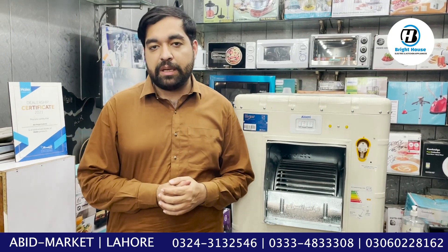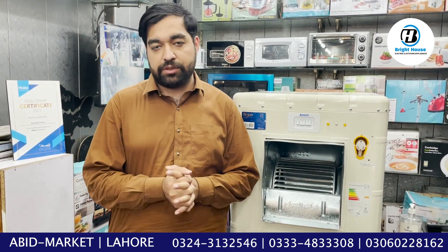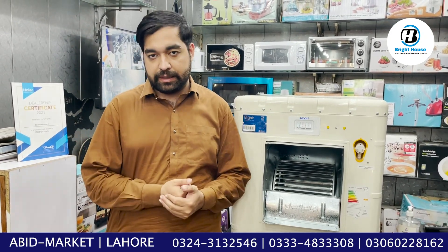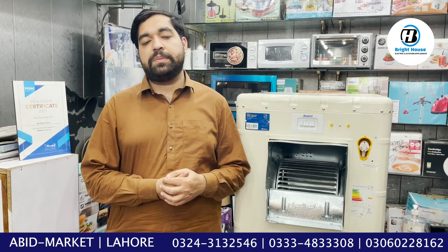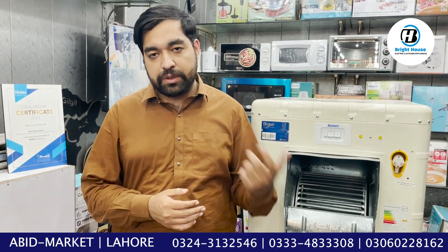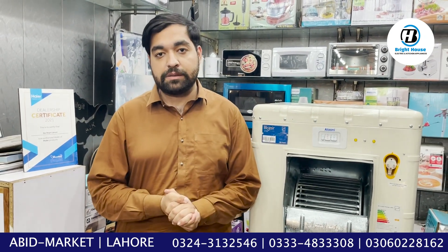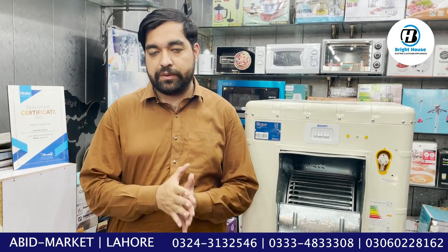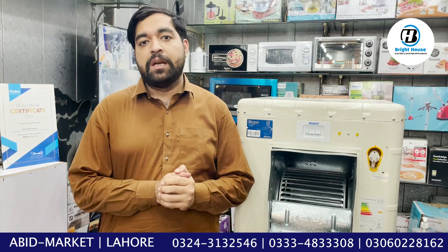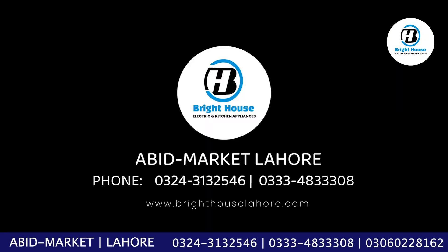Besides that, in the main market, Suzan Bakery is opposite our shop — Bright House is the name of our shop. You can visit our shop and buy as well. We try to give our online buyers special opportunities. We hope for a good response from our YouTube customers. Please like today's video. God bless you.